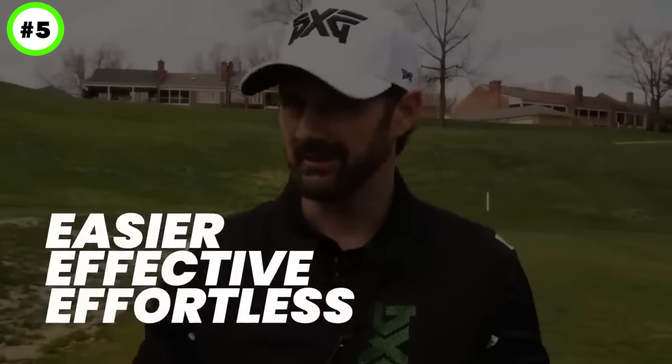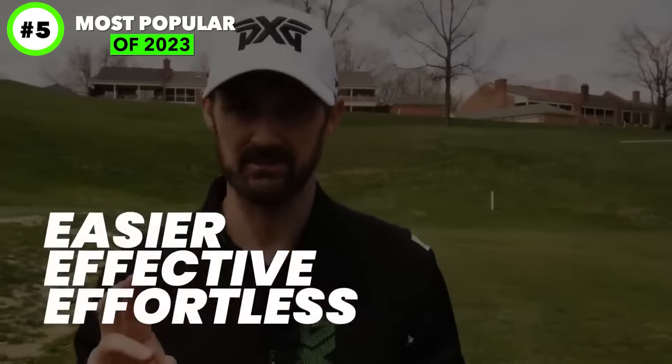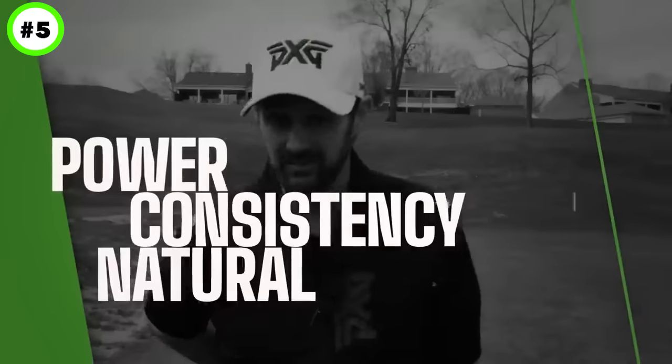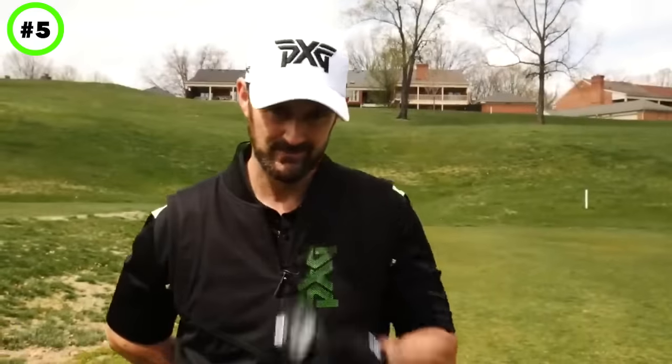We're going to simplify the golf swing into three steps. They are so easy, but not only are they going to simplify the swing, they're going to give you more power, consistency, and save your back. Let's get into it.